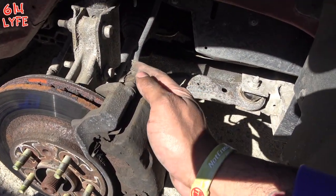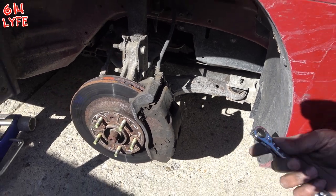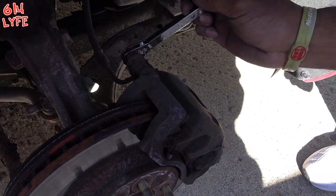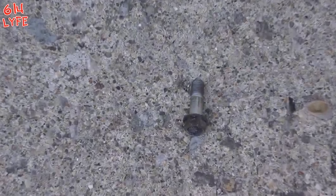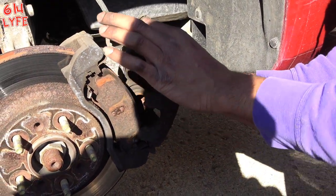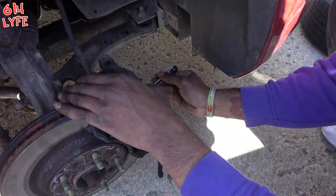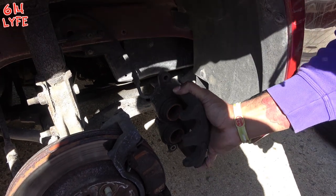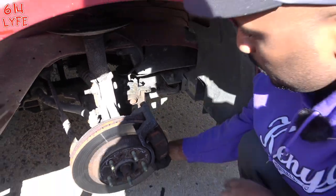There's a 13mm bolt here and here on the bottom that you've got to take off completely to remove the caliper. There's a little rust action in here. When you remove the caliper, you don't want it to hang because you don't want your brake line to snap. Make sure you rest it somewhere — anywhere is fine as long as you've got a nice spot so that brake line doesn't snap.